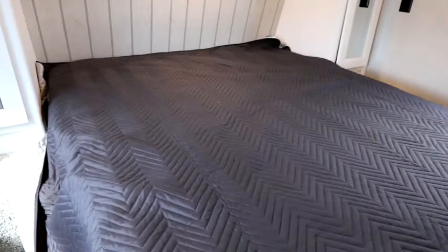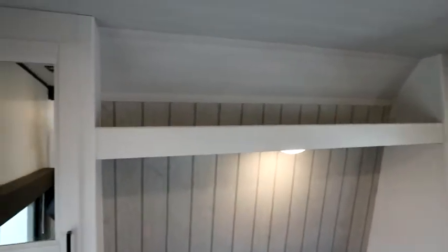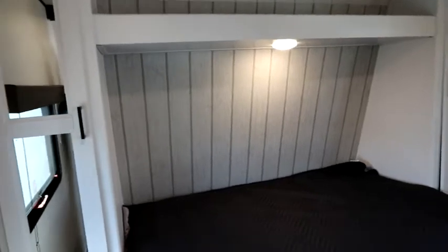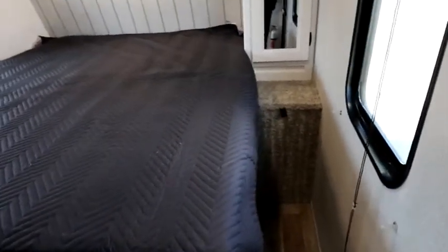We have a nice queen-size bed with storage underneath — a nice big storage area. We have a mirrored wardrobe on both sides and a nice shelf. I do like that shiplap-style look going vertically. There's also a TV prep over on this side, and as I come around the other side you'll notice the double entrance.